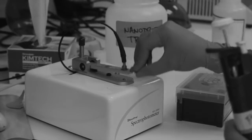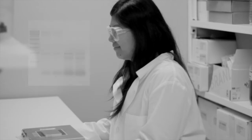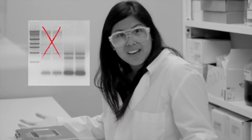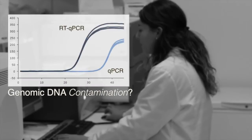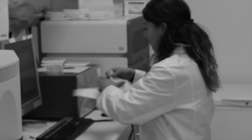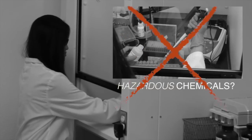Are you sick and tired of obtaining low yields or impure RNA? Does inconsistent and low-quality RNA have you delirious? Is genomic DNA contamination in your RNA affecting your downstream applications? Tired of using hazardous reagents and chemicals to extract your precious RNA? Is your current RNA extraction method just driving you mad?